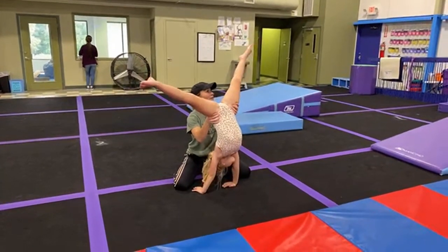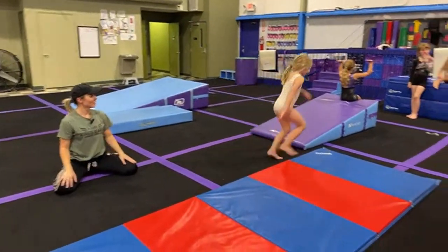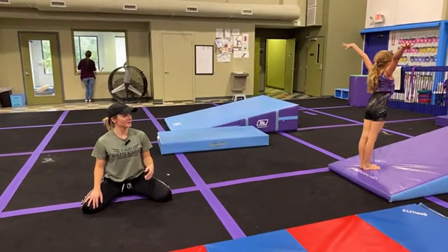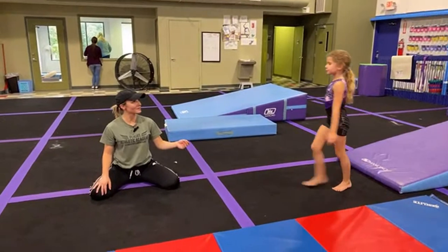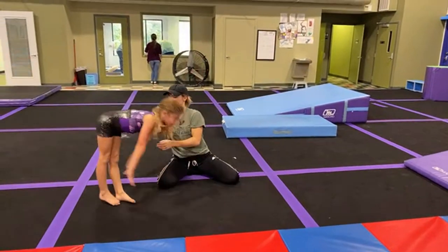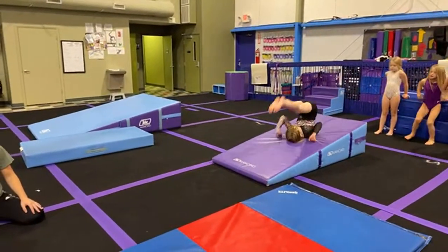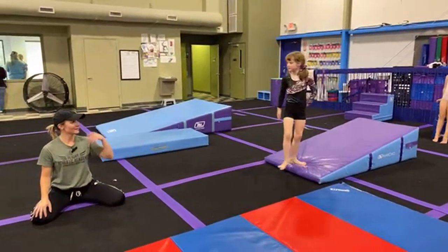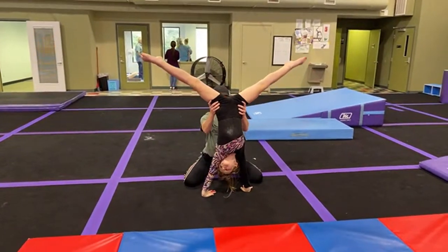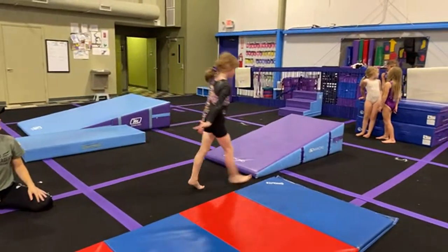Look underneath your armpit, pointed toes, step together, arms up and finish. I do this spotted cartwheel at every level all the way up through level five because that hand being turned in is going to help them with their round-offs and their suks in the future. Point, push, and step together — good job. Try to pull those arms up with your chest.